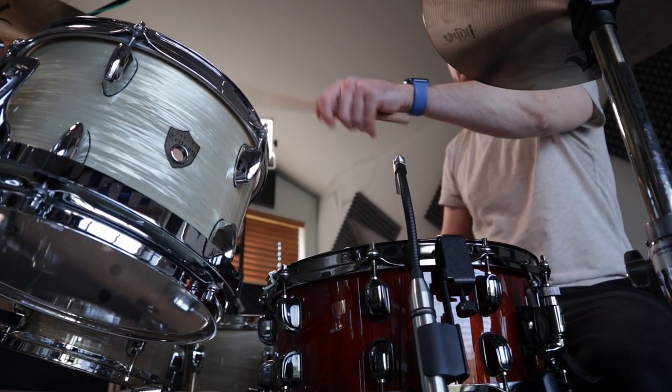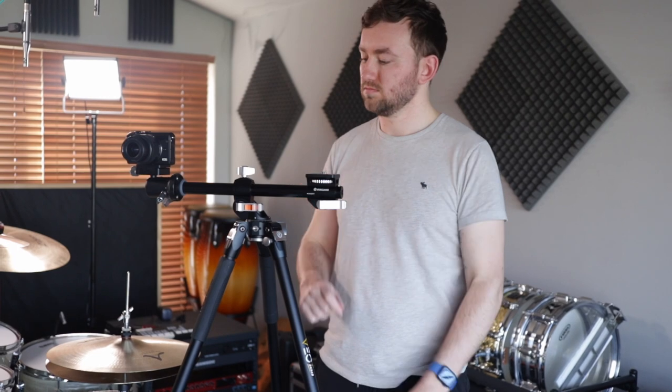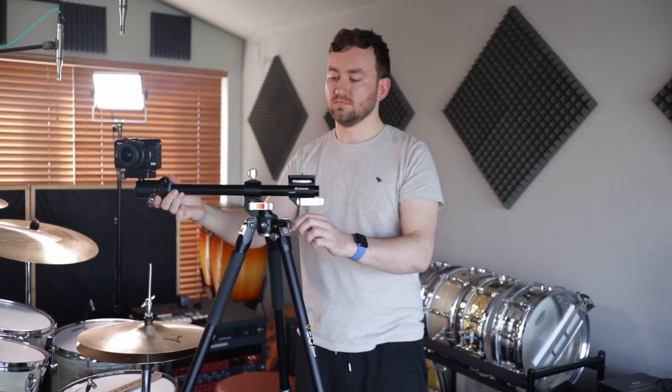The multi-mount adapter slides onto the other end of the center column — it's a standard thread so it lets you put LED panels, a monitor, or really anything extra on there, even another camera if you wanted. I tried putting my LED panels on there — you can probably see one in the background — but they don't have any threads on these ones, so I wasn't able to use them with it.